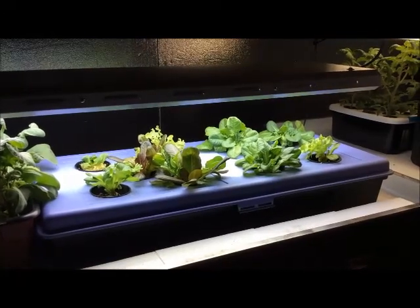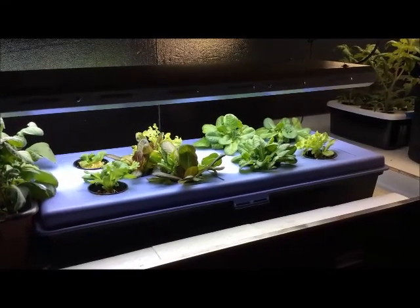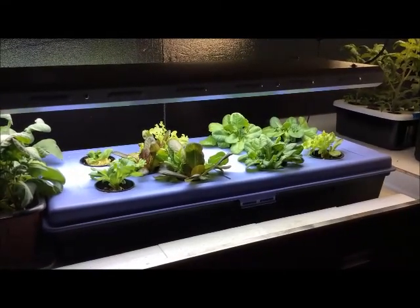A couple more weeks and it's probably going to be unruly once again, so I'll start chopping her down. Harvest time.